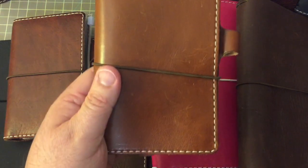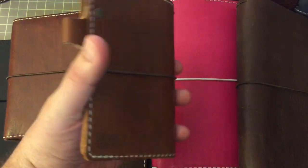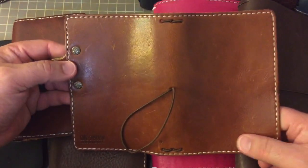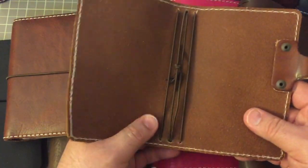Then this beautiful one right here I used quite a bit. This is a Mr. Darcy in the pocket size as well, and it is in the toffee color with a riveted pen loop and the stitching. This is a gorgeous notebook — I love this one.